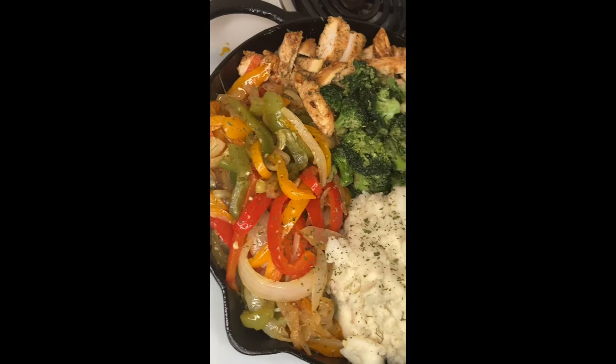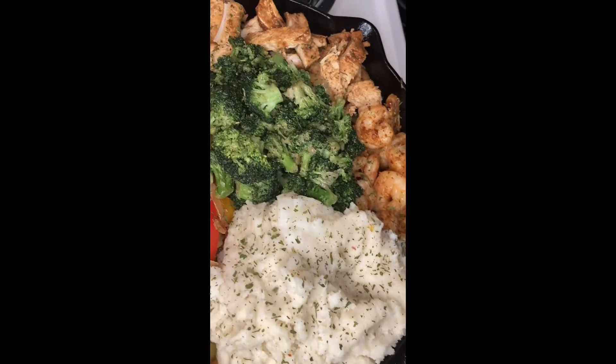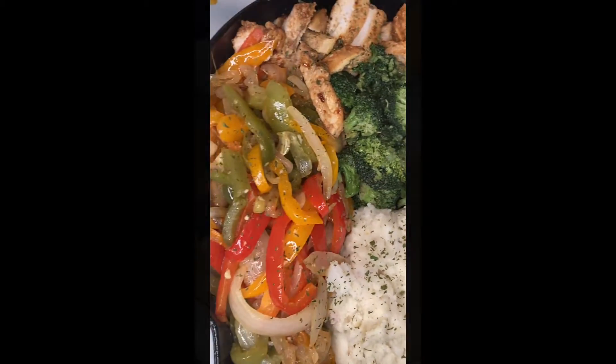What up? I'm about to make a sizzling chicken and shrimp with some broccoli. I just want to do a little razzle dazzle. Let's get into it.